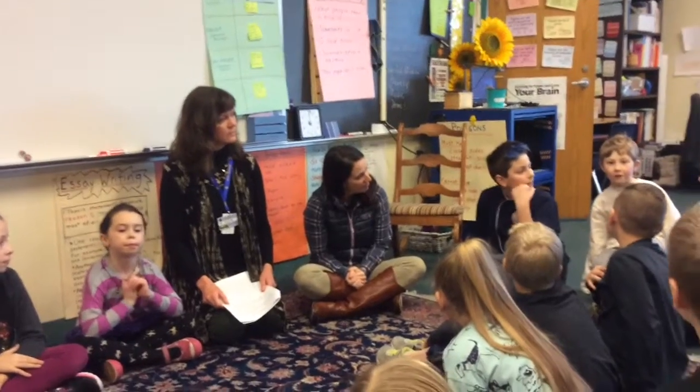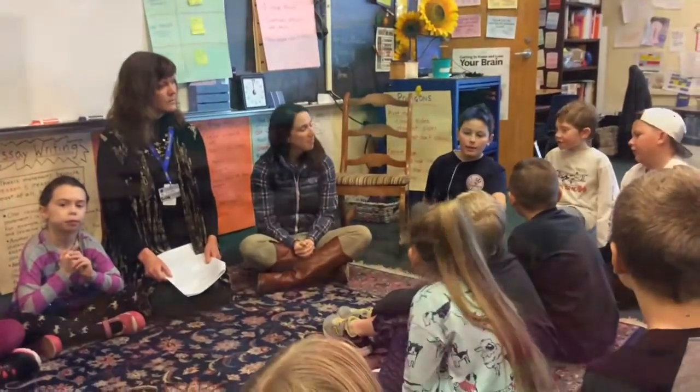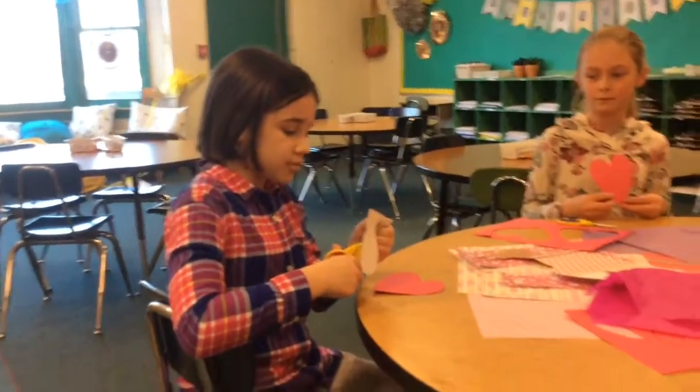My favorite thing to do in the winter is... We're making little Valentine cards.